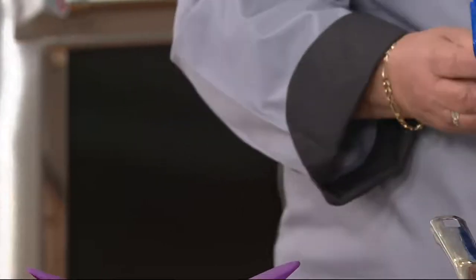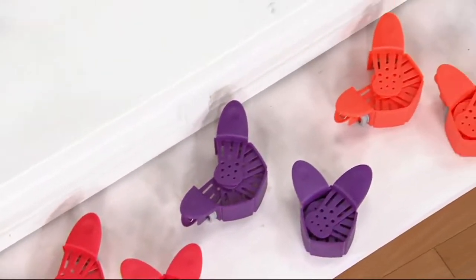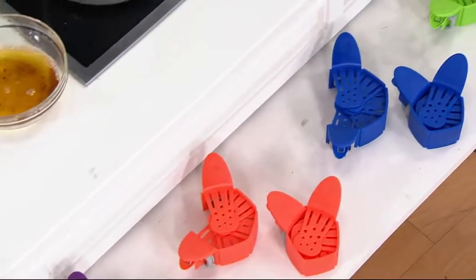If you want purple or red, they are down to the last call — final quantities — and this is a clearance price, so they're not coming back. It's on four easy monthly payments of $3.74.